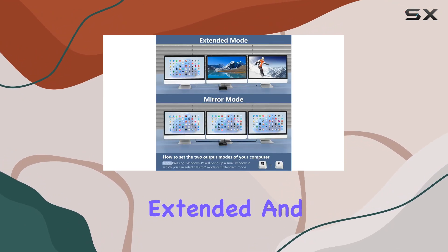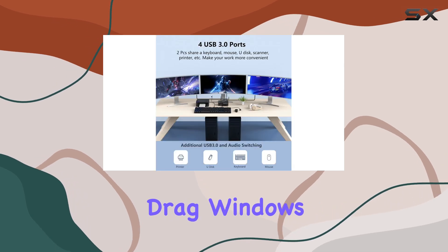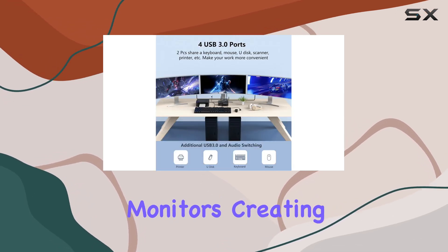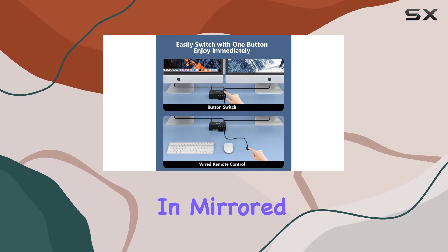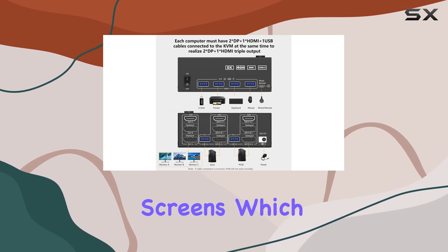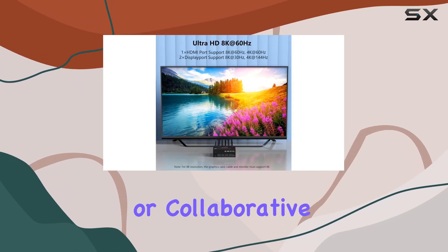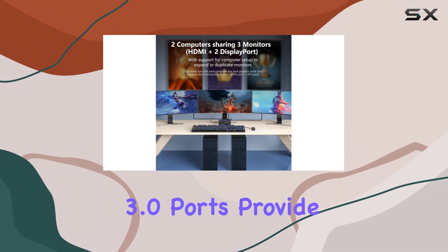The KVM switch supports both extended and mirrored display modes. In extended mode, you can drag windows across all three monitors, creating a vast digital workspace that can significantly boost your multitasking capabilities. In mirrored mode, the same content is displayed on all three screens, which is perfect for presentations or collaborative work.